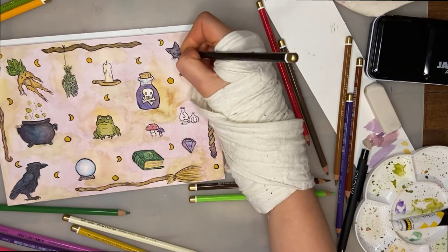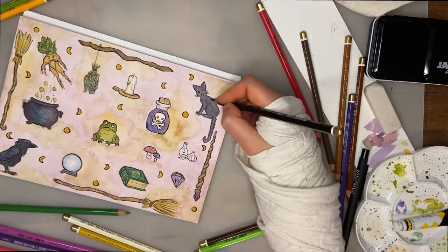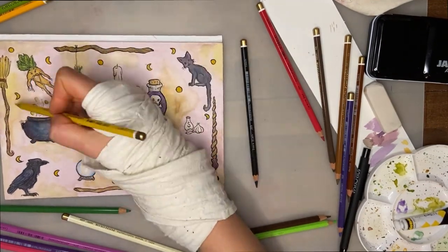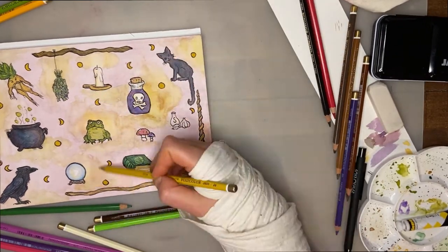I think what made the most difference is not just refining the figures themselves, but also refining the background — bringing out those greens and yellows a bit more.